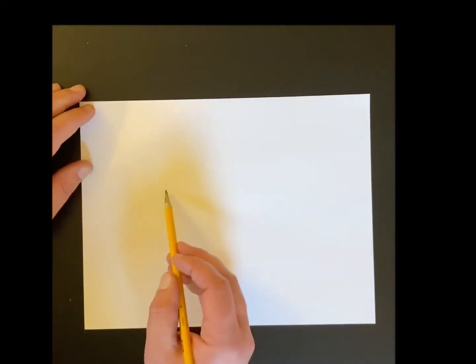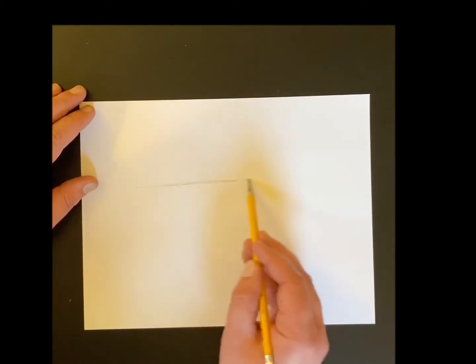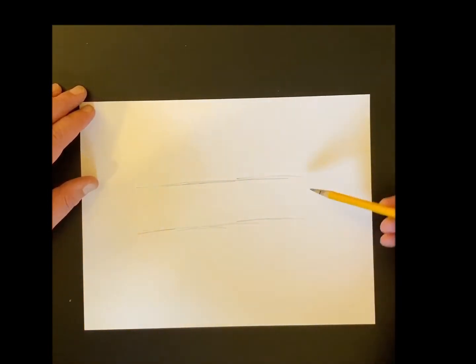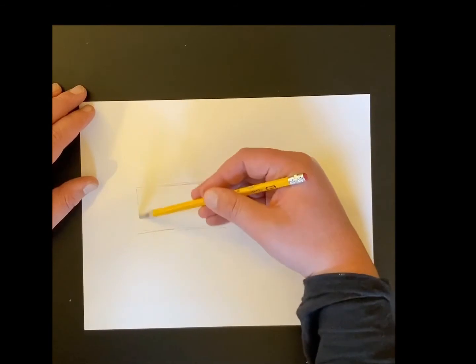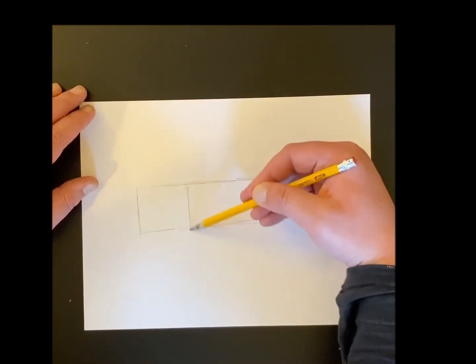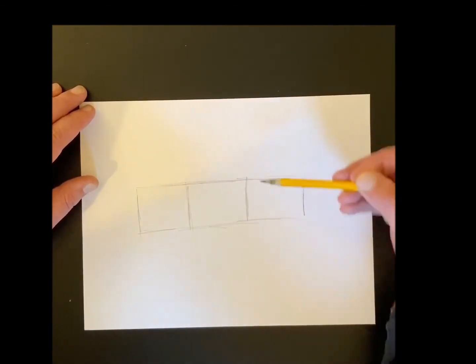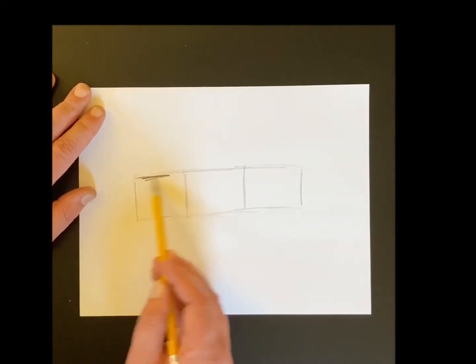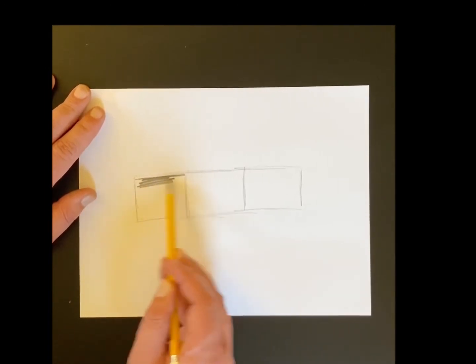Before we do this project, there's something I want you to practice. I want you to practice making different values with your pencil — you could also do this with a colored pencil. I'm gonna start by making three rectangles. This does not need to be perfect; it's just important that you have three sections that you're gonna make your values in.